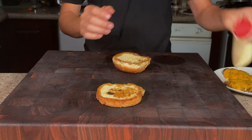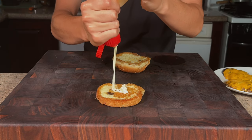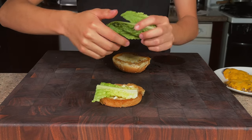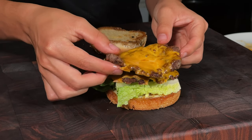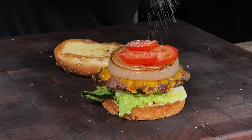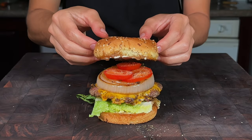Now for the assembly of the burger. To our toasted bun, I'll add some Kewpie mayo, then go in with our lettuce. Add on our patty — let's make it a double. We'll add in some onions, then some of our thinly sliced tomatoes, and season those tomatoes with salt and pepper. I'll add some more mayo on our top bun and crown our king.